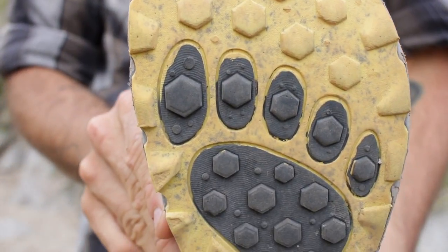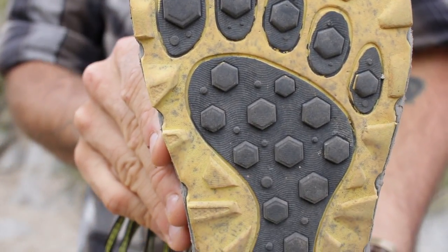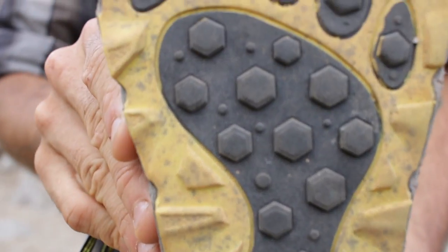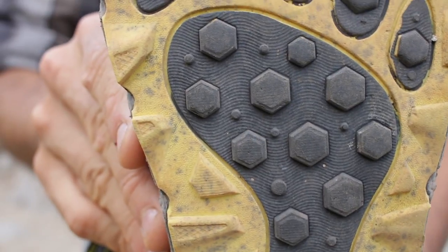The Ultra Lone Peak has a 5mm drop and the midsole is made of a dual layer EVA foam. On the sole, it has these really nice lugs that aren't too aggressive, but aggressive enough to get some really good traction and grip on wet rocks, mud, and other types of slippery surfaces.